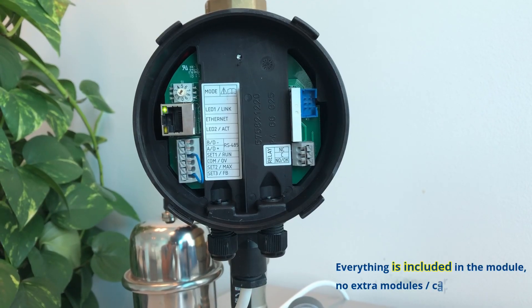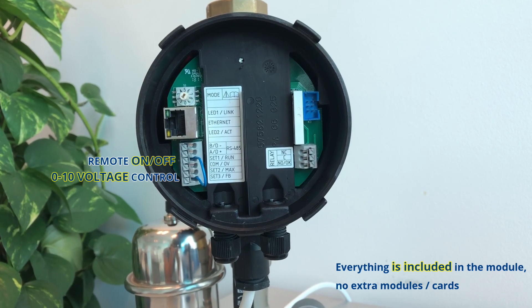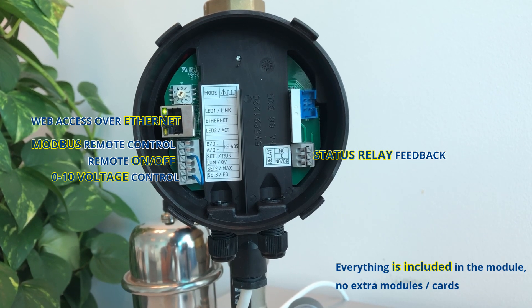This module is used for various remote control applications: remote on and off, zero to ten voltage control, Modbus remote control, status relay feedback, and web access over Ethernet.